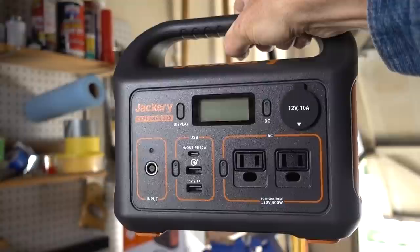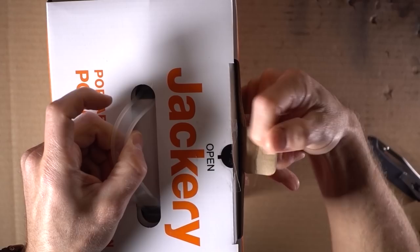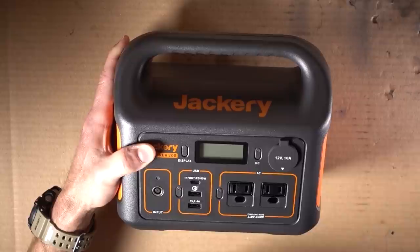This is the Jackery Explorer 300. I just recently bought this thing and there's a problem. On my other channel, which I'll link down in the description below, I did a full unboxing of this thing. And one thing I noticed upon taking it out of the box was that it was discharged completely to zero. There was literally zero power left in it at all.